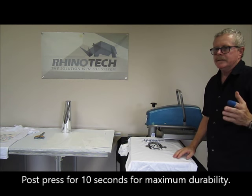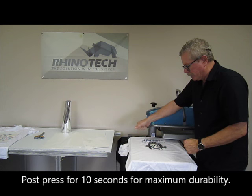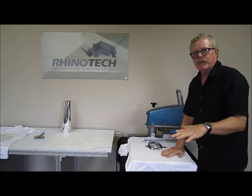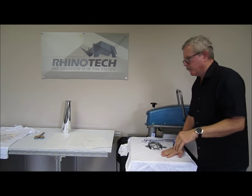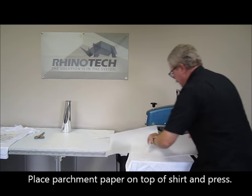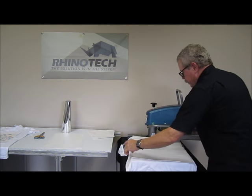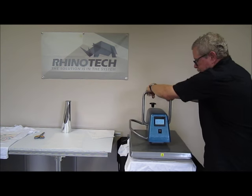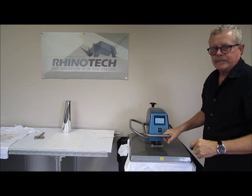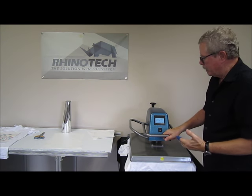Now what I'd like to do is come back and give it another press. The reason for that is relatively simple: because I'm pulling up against the grain, I may be pulling up a little bit. If I go back and press it one more time for 10 seconds, I'm going to make sure that I've embedded it thoroughly into the fibers of the shirt. Put my parchment paper down and go again for approximately 10 seconds. At that point I can take my parchment paper off right away, and we have our shirt.